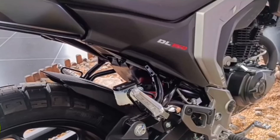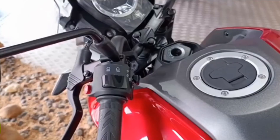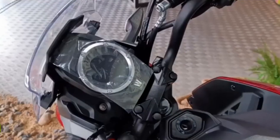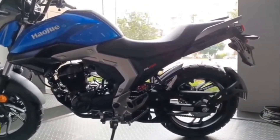Overall the bike looks really, really great and I really do hope they bring it here. This looks like it could be a direct competitor to the XR150 and also the NK150. I'm really digging the look of this bike.